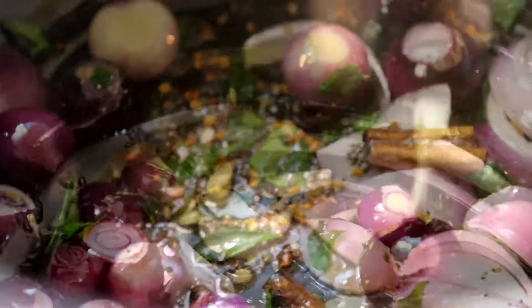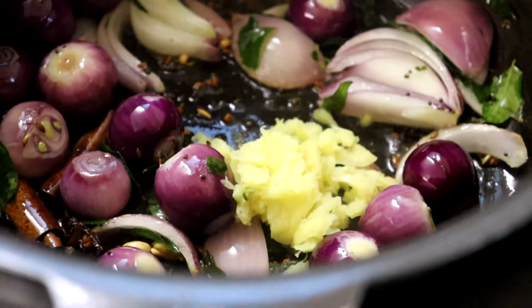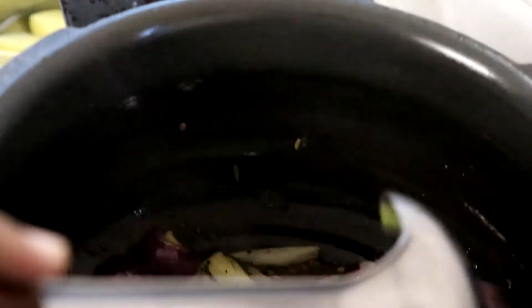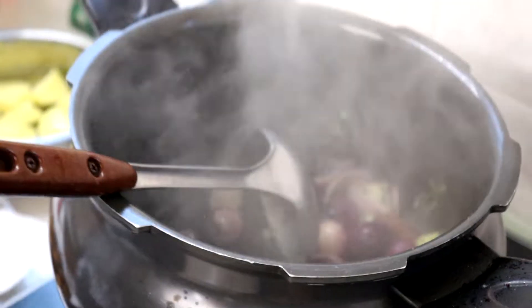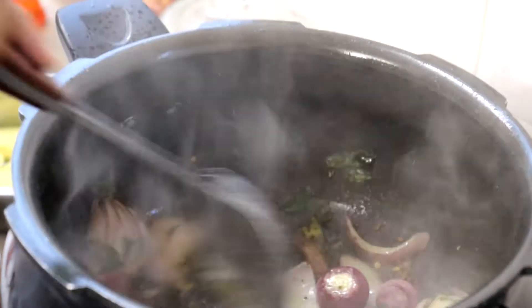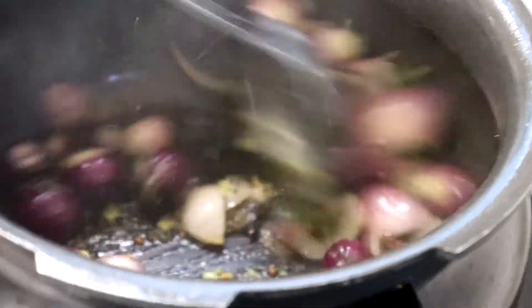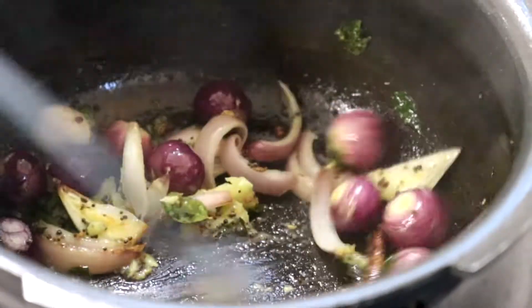Lina nak masukkan halia yang ditumbuk and then yang ini ginger garlic paste ya. Then kita masukkan tomato.